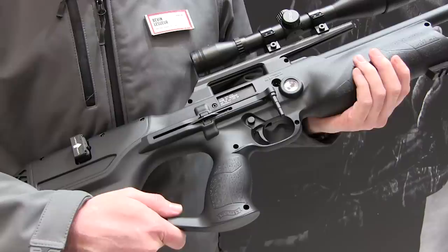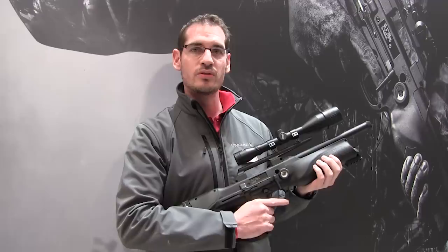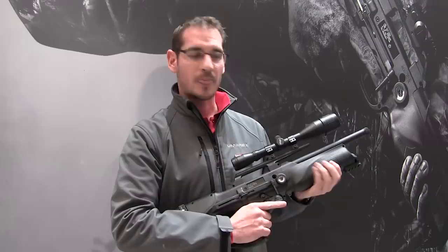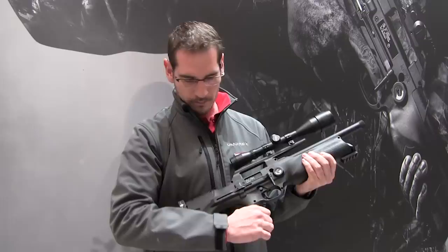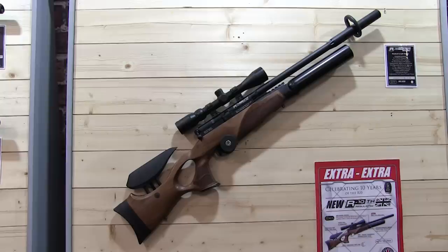There were several new releases on the Umarex stand, including a carbine version of the Rotex RM8 and the all-new Walther Reign bullpup. It's an 11-shot magazine capacity in .177, 10-shot in .22 and 9-shot in .25. It's got an aluminium bottle, it's 2.5kg in weight, so it's one of the lightest bullpups. Recommended retail on this is £799 to trade. It is fully ambidextrous — you can make it left or right handed through a gunsmith. The magazine can be interchanged on both sides.